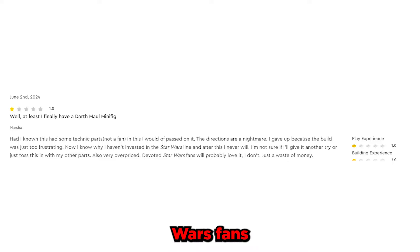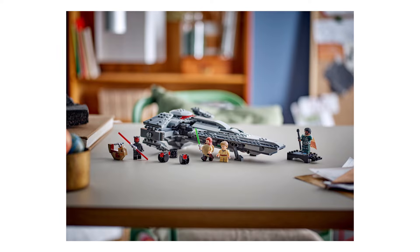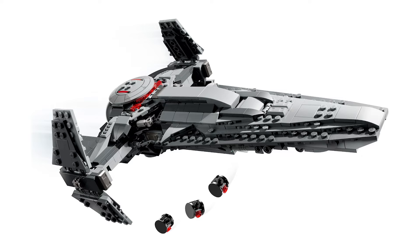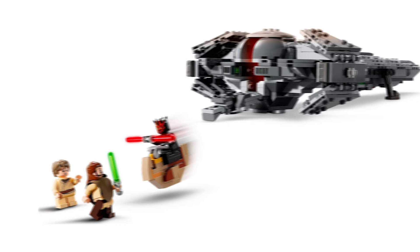This is what Marsha had to say: 'Had I known this set had some Technic parts — not a fan — I would have passed on it. The directions are a nightmare. I gave up because the build was just too frustrating. Also, very overpriced. Devoted Star Wars fans will probably love it, but I don't. It's just a waste of money.' Honestly, I'm not quite sure what she means. I think almost every LEGO set these days has a decent amount of Technic to it. I actually built this one recently and it didn't even have that much Technic, maybe other than the landing gear. Also, someone that calls instructions 'directions' is probably not someone to listen to. Price-wise, yes, this set is a little pricey — I think $60 would have been better, so I agree with them on that point.